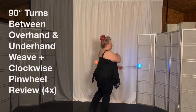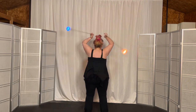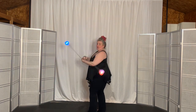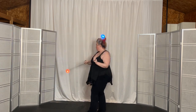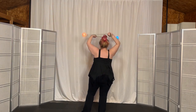Overhand weave here, and then when the right hand is on top you turn left into clockwise pinwheel. Then you turn left and bring your right hand underneath as you cross into underhand weave. Then you come to the right and you turn back into clockwise pinwheel.